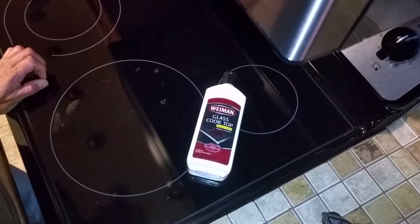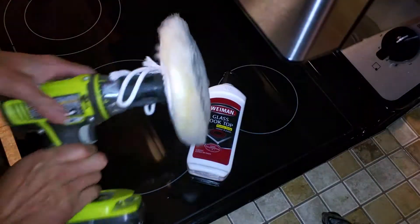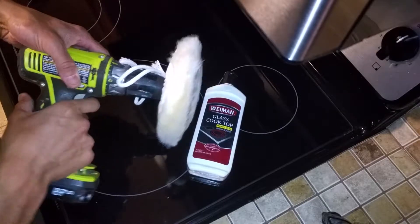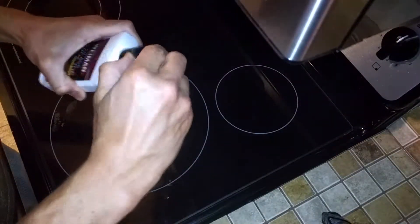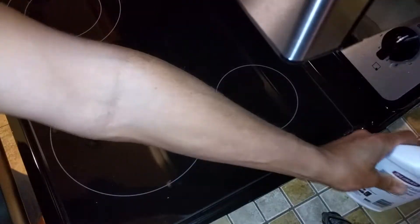You're gonna get some cooktop cleaner from the store, and you're also going to go to Harbor Freight and buy one of these adapters — buffing wheels for your cordless drill. Put your drill in high speed, put some of this material on your stovetop, and start grinding.